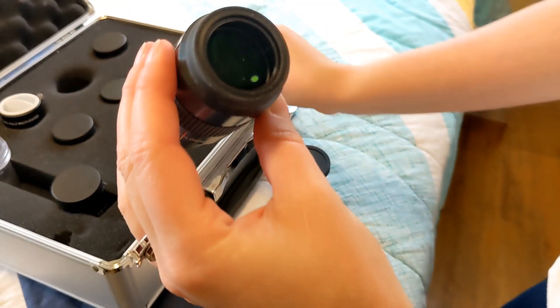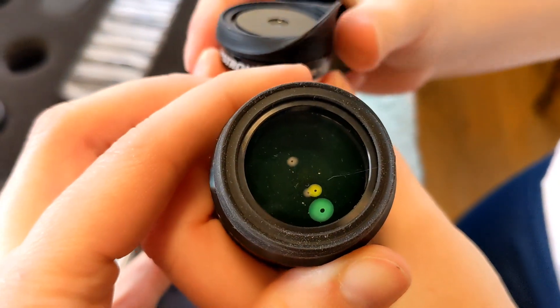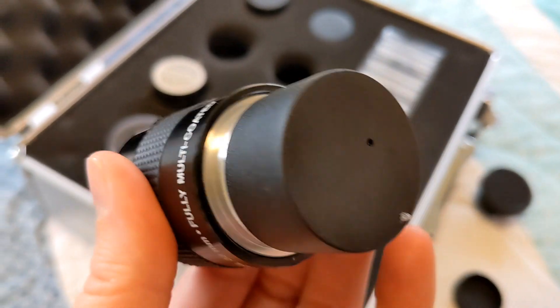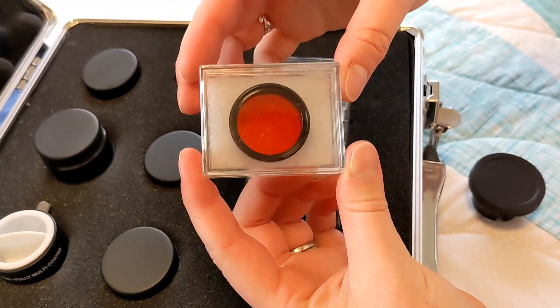Overall, these lenses seem really well made and really beautiful. You can see how wide open the glass is on this one compared to the other one. This big wide open one you would not want to look at the moon with, for example, because you'd be blinded. But the littler one would be perfect for looking at the moon.